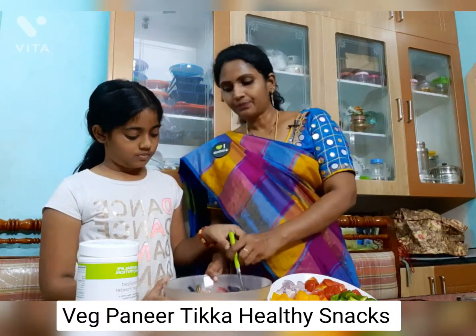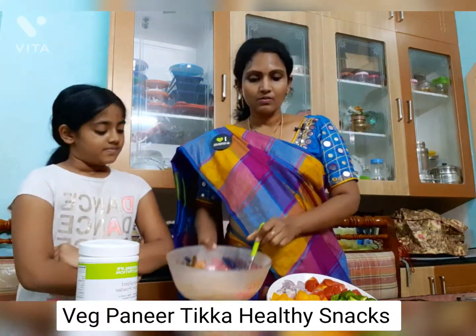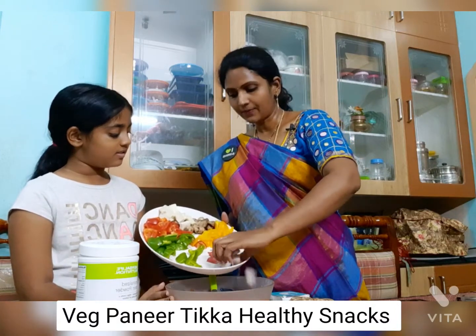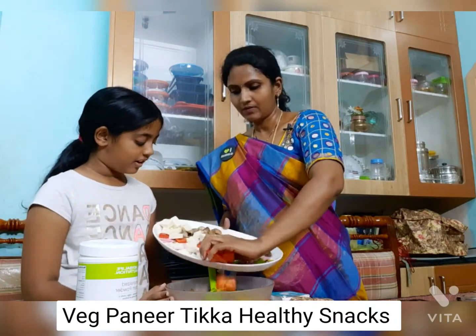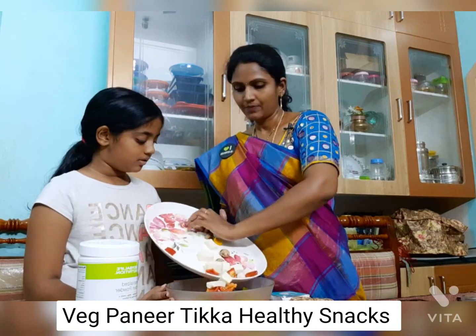Now the cream is ready. We are adding vegetables one by one — first tomatoes, onions, yellow capsicum, green capsicum, red capsicum, paneer, and mushrooms.